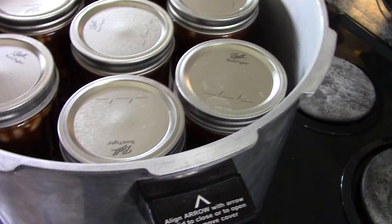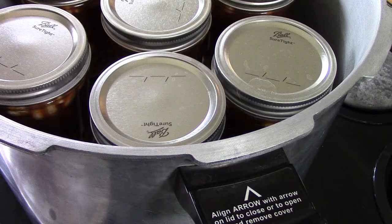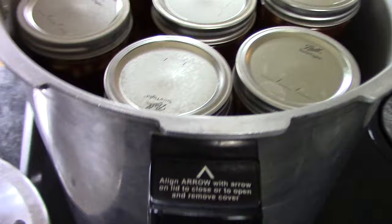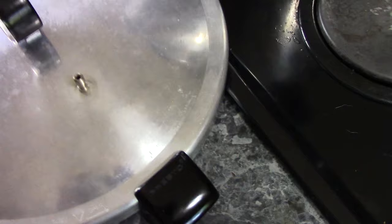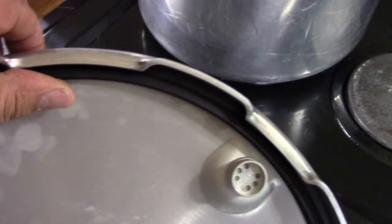I have loaded up my canner with three quarts of warm water. You should try to match the water temperature with the temperature of the contents in your jars. If you're hot packing something — pouring boiling water into the jar with meat — use hot water. If it's cold, use cold water. These are warm, so I'm using warm water. The arrow on the handle will align with an arrow on the lid. There's only one way this lid can go on, so you don't have to worry about getting it wrong. Make sure the gasket is sitting in its groove flat and even all the way around, not pinched.